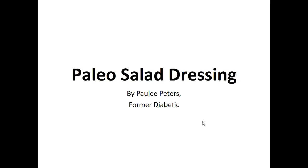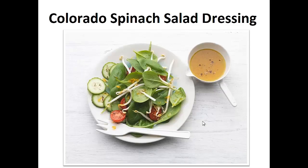Hey there, it's Polly Peters. In this video, I want to talk about the Paleo salad dressing and give you one simple recipe to help you with the paleo diet. But before that, I want to share with you my story about who I am so we can get to know each other better.